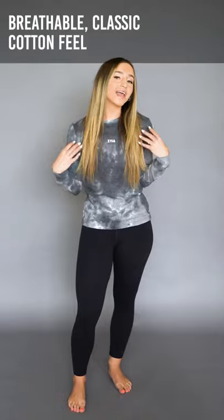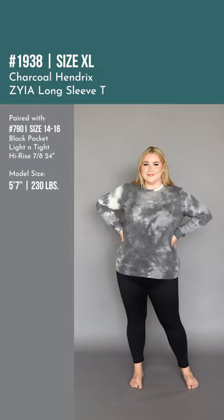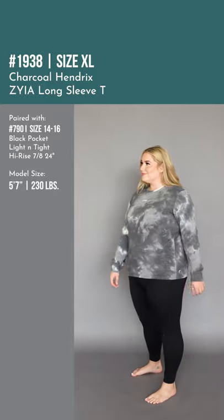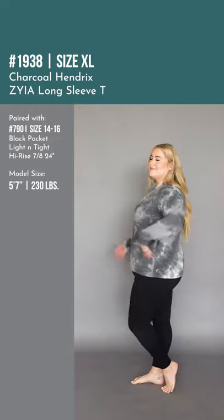Alright Ziya family, item number two for today is our charcoal Hendrix long sleeve tee. This is a brand new item we have never done anything quite like this one before. It has a very cottony feel but there's a little bit of spandex in this item to give it a really awesome four-way stretch. This item is great for hiking.